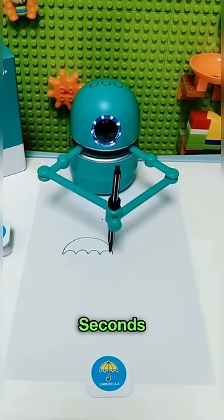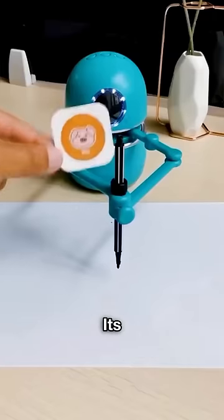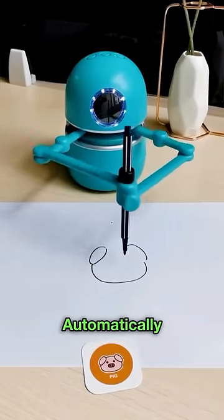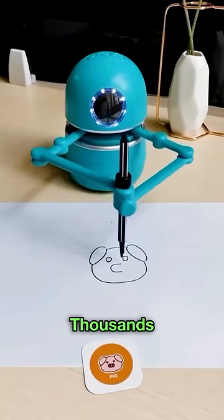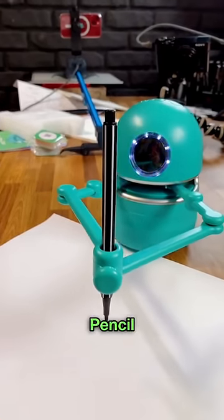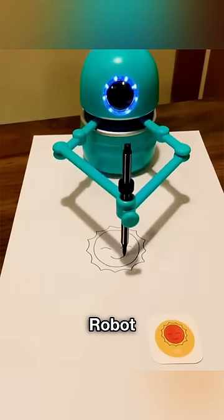This robot can draw anything in 10 seconds. Whatever drawing you want to make, just place its photo in front of this robot and it will start making the drawing automatically. It will make an exact copy of the drawing within a few seconds. That's why thousands of people are buying it. Using it is also quite easy — just place the pencil in and it will create the drawing. Its name is Quincy Robot.